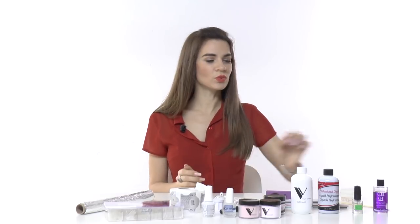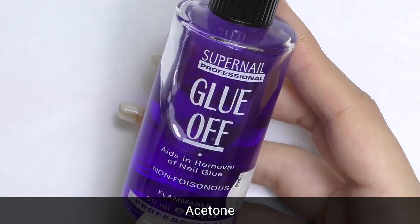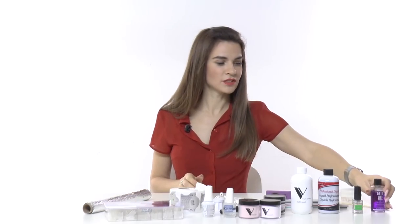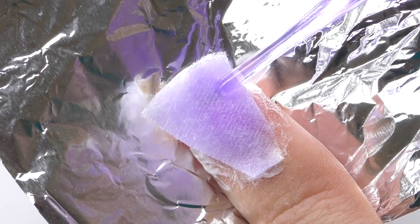Unlike hard gel, acrylic can be soaked off. To remove them you will need acetone, or I recommend a special soak-off liquid such as Glue Off by Super Nail, along with foil and cotton. You simply wrap the cotton saturated with liquid around your fingers — that's how you soak off the nails.